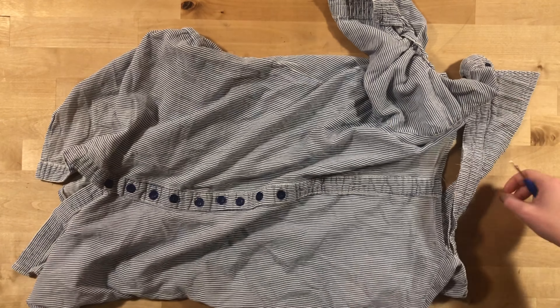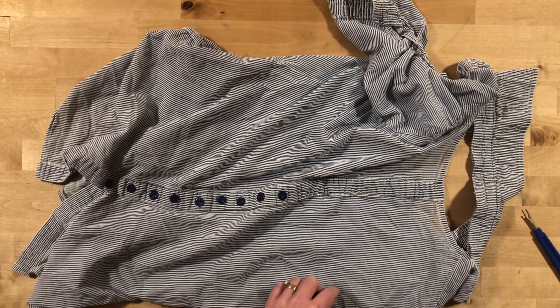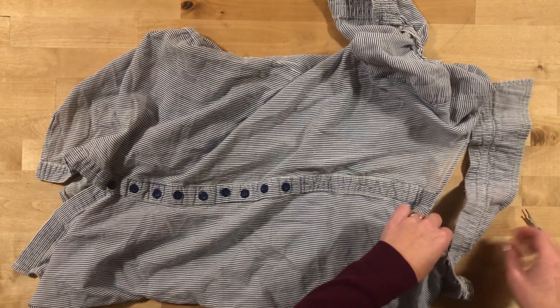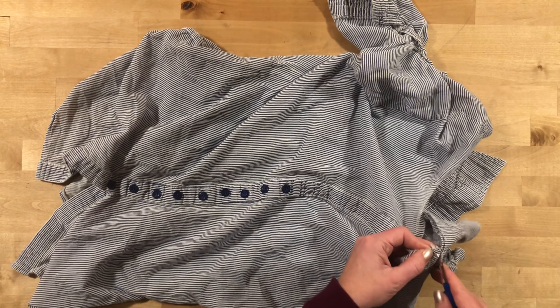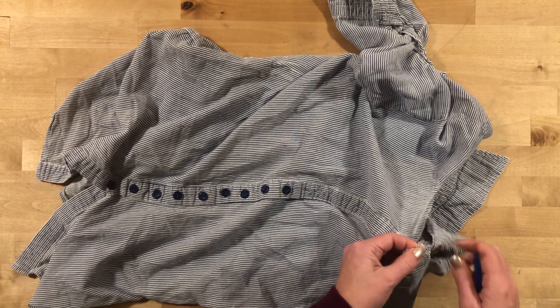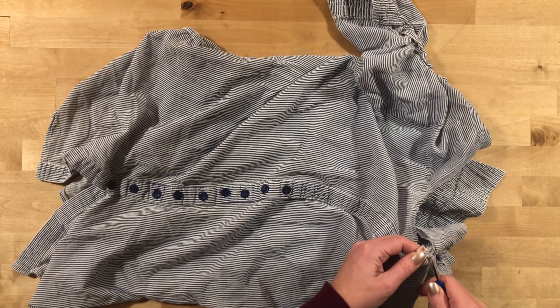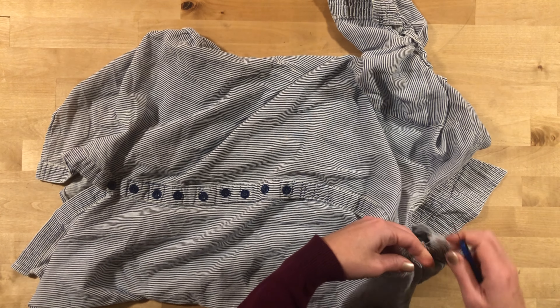The goal is I'm going to take out this seam all the way down to about here on both sides, and I'm actually going to go out and make like a placket for it.